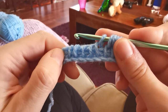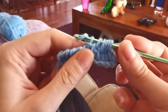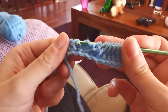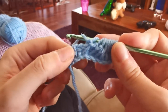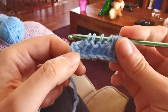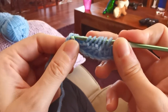Now switch to the Tunisian purl stitch and work the next four stitches: bring the yarn to the front of the hook, insert the hook under the next vertical bar, bring the yarn to the back again, yarn over, pull through and up on the hook. Work the next stitches in Tunisian purl stitch like this. Now I've reached the end of my forward pass and I will work into that last border stitch with a neat closing stitch, by inserting the hook under its vertical bar and its back bar together.